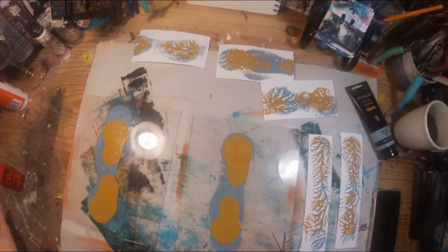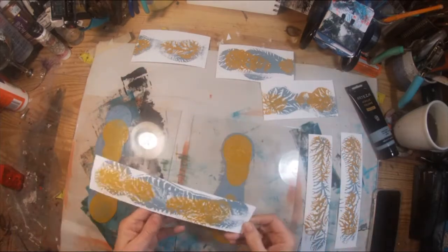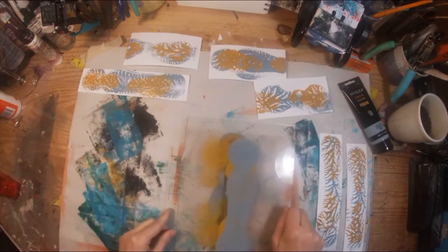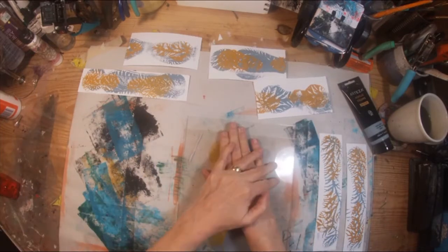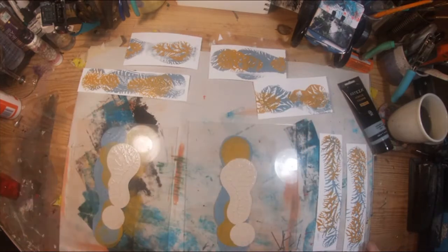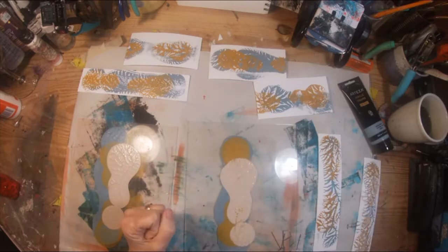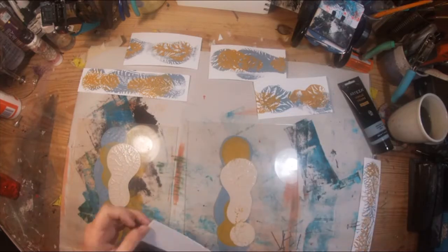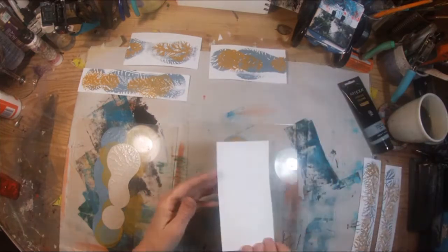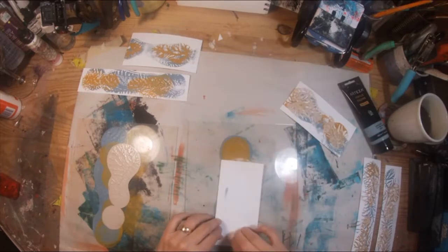If I had this to do over again, I might start with the yellow ochre and then print the cold gray on top of it, but that's not what I did, so we are going to continue as is. This is dark titanium white as my third color. I'm not unhappy with how it looks, and I'm just wondering what it would look like with that yellow on the bottom.